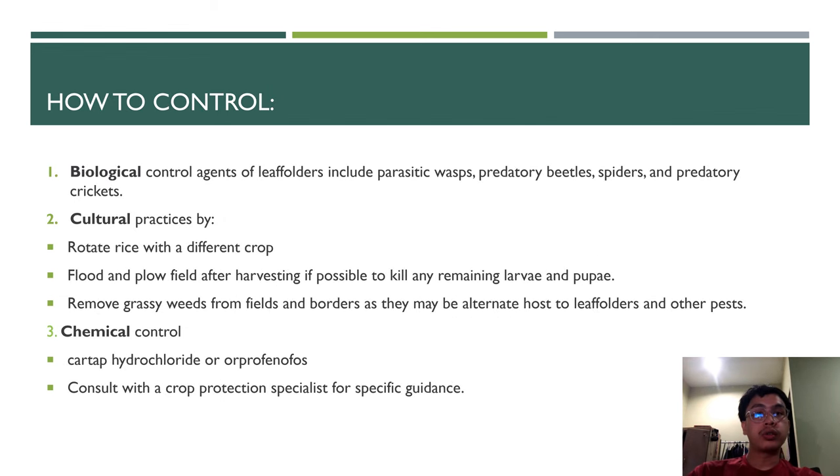There are three ways to control this pest. First is biological control, using agents such as parasitic wasps, predator beetles, spiders, and predator crickets. Second is cultural practice: rotate rice with a different crop, flood and plow the field after harvesting, remove crop remains, and remove grassy weeds from the field and borders, as they may serve as alternate hosts for the leaf folder and other pests.